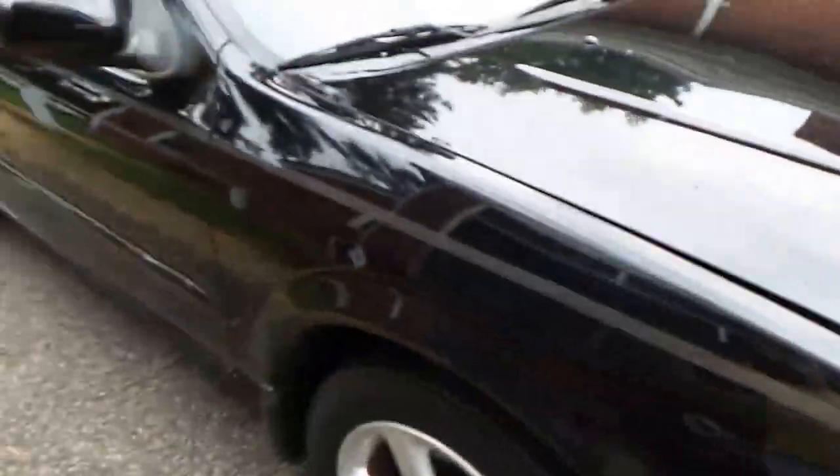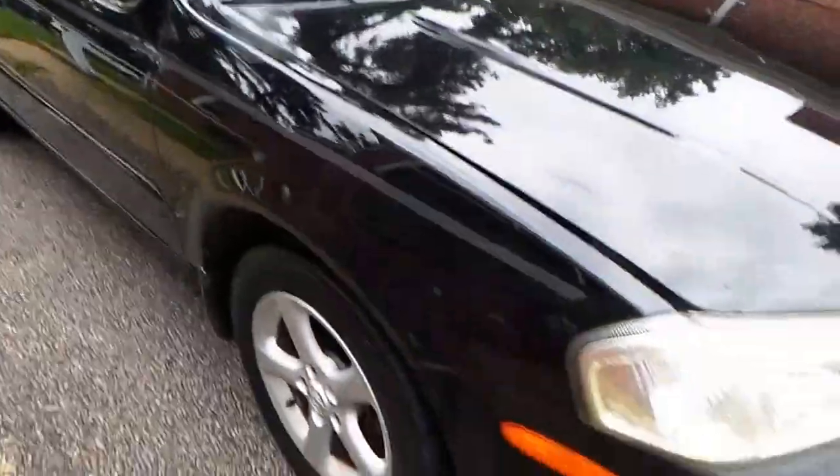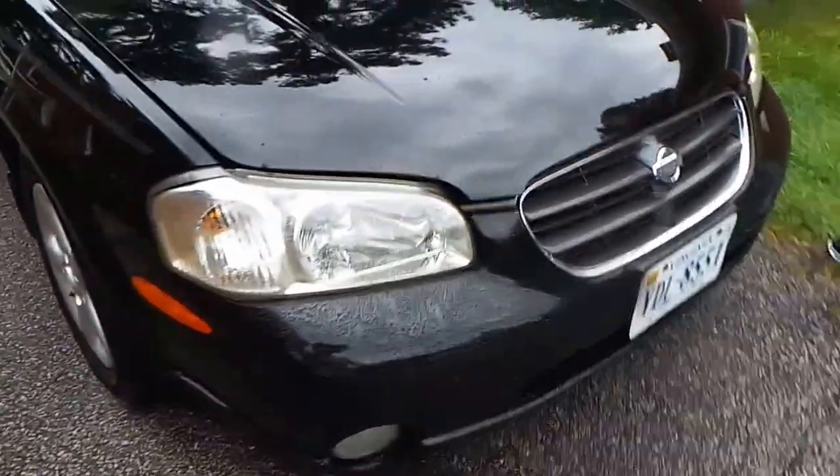So we're down an alternator, fuel pump, some rubber. Got an inspection done, got everything completed on it, all the paint work.